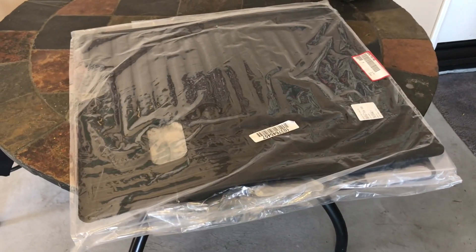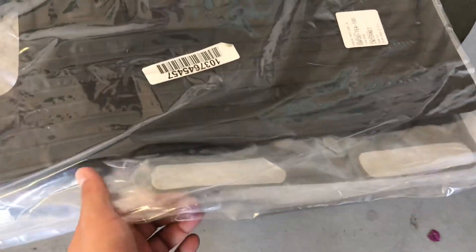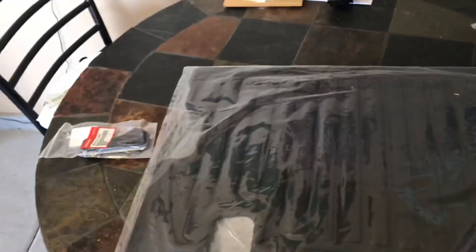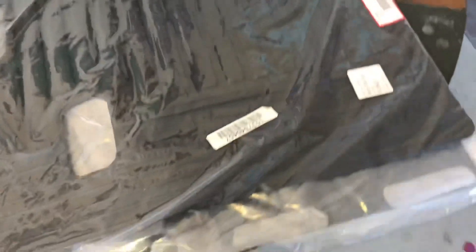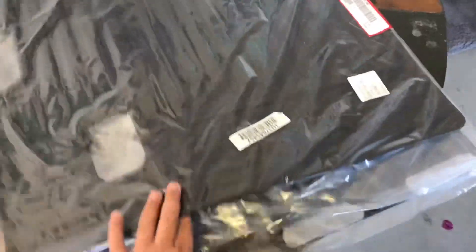So here we have the rear seat protection cover that's made out of like this rubber material. Due to my lack of knowledge I had ordered the velcro already — I guess it comes separately — but I guess they already come attached. I might just apply a few more just to really give it that strength, being attached and not being loose in any area. Here is the product number.